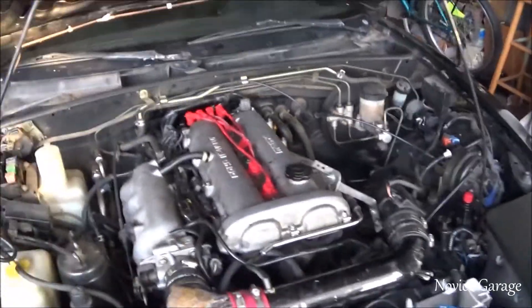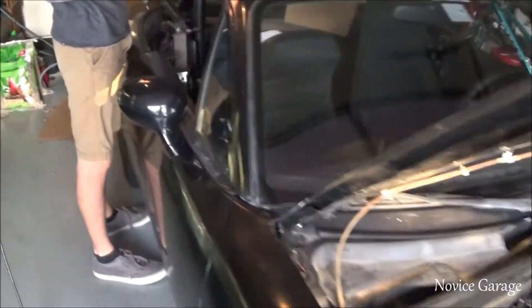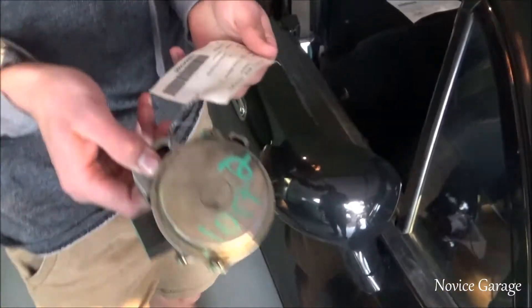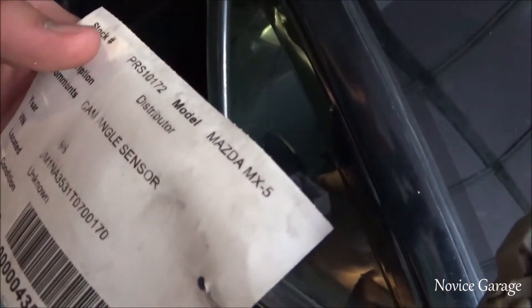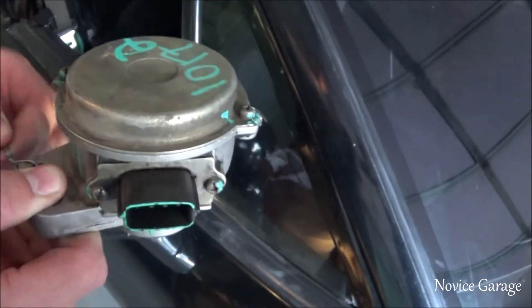We just went to the junkyard and picked up a cam angle sensor — here's the part right here. It's out of a 96 Miata but it'll work. I'm about to replace it.